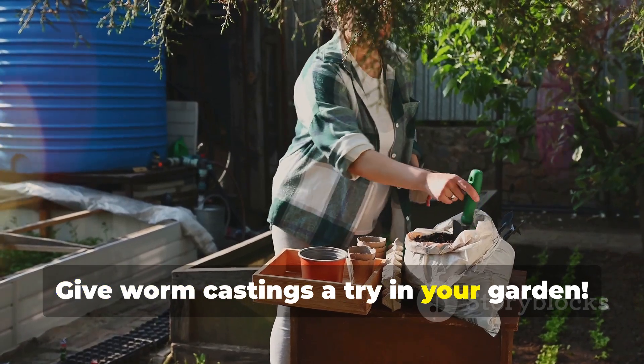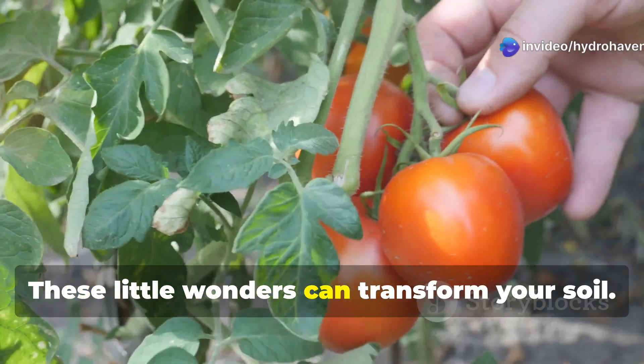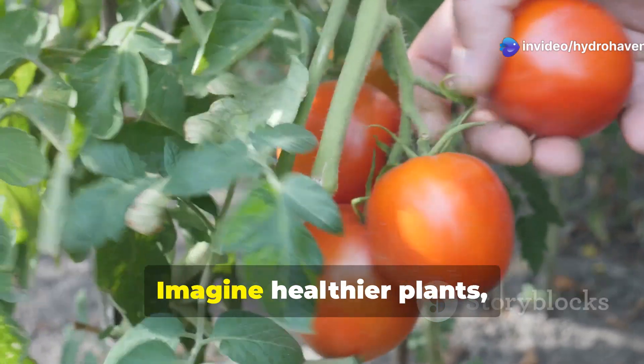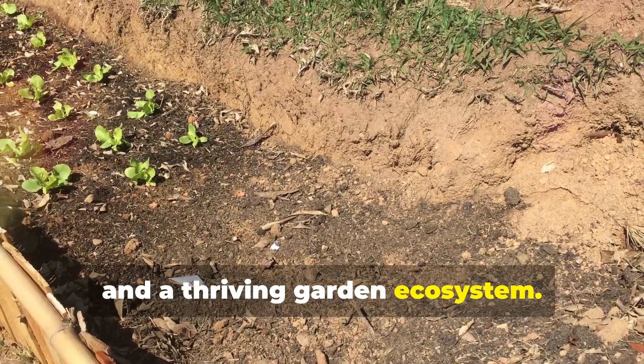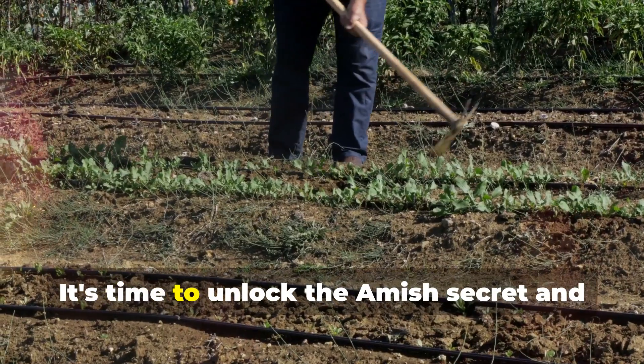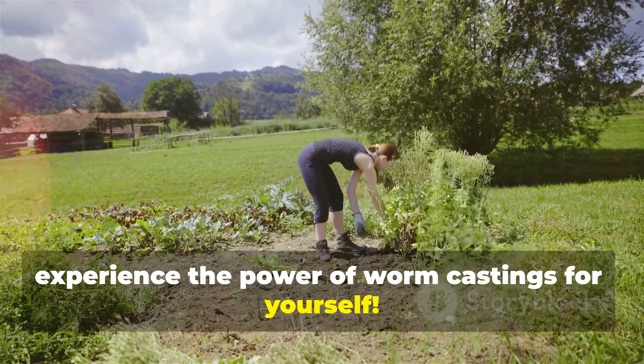Give worm castings a try in your garden — you'll be amazed by the results. These little wonders can transform your soil. Imagine healthier plants, bigger harvests, and a thriving garden ecosystem. It's time to unlock the Amish secret and experience the power of worm castings for yourself.